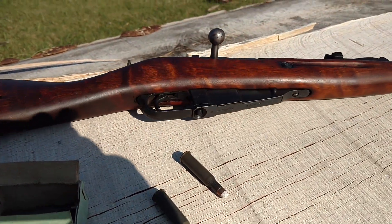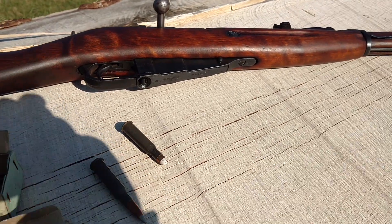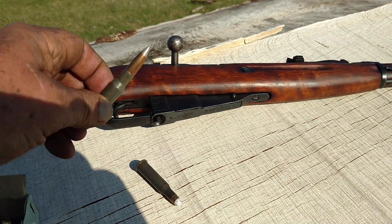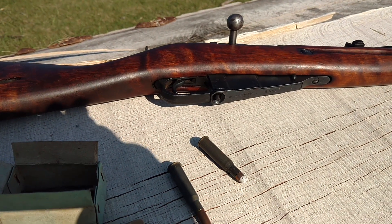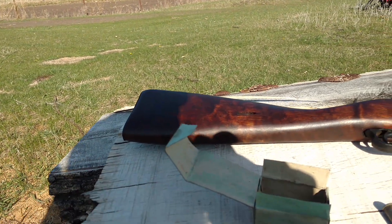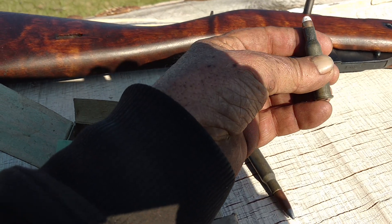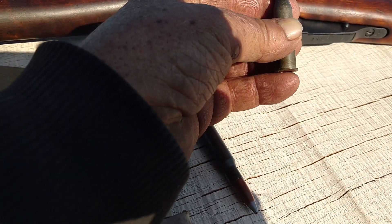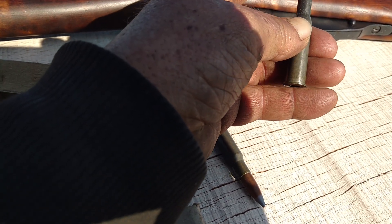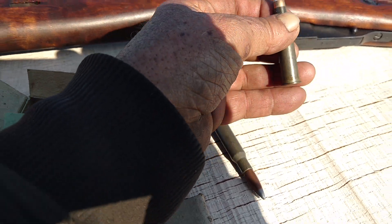But this one doesn't. I've got it adjusted to shoot my reloads rather than the high power surplus ammo. I was experimenting with it for gopher management, and I think it was Brian who had sent me some of these. They are training rounds — a hollow, soft lead bullet with a jacket, and then they're hollow, so they're very light.